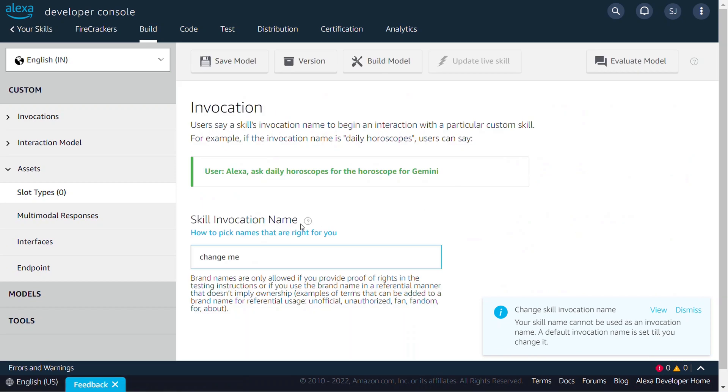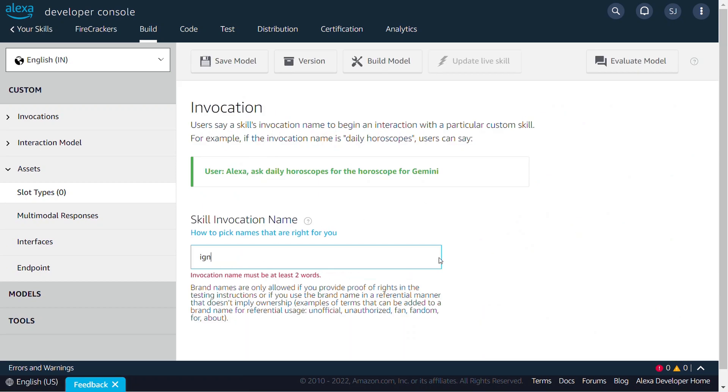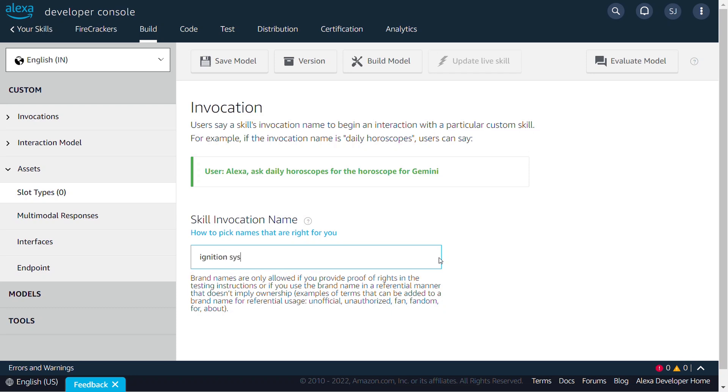Let's build our Alexa skill. The skill invocation name is used to interact with the custom skill. For example, here we are using "ignition system" as the invocation name. So, if we want to interact with our custom skill, we should say: Alexa, open ignition system.